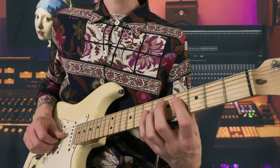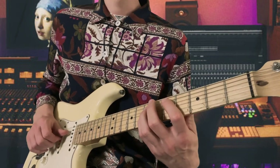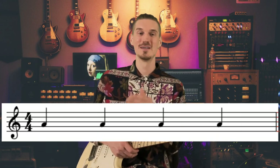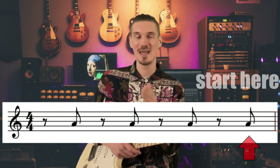It starts with an accent on the upbeat of four. So from the very beginning, the listener is deceived as to where the downbeat is. One violin plays one pattern and the other plays another. As musicians, we're conditioned to accent on the downbeat, but this loop starts an eighth note early — so the accent and the beginning of the loop starts an eighth note before the downbeat, making it feel quite tricky.